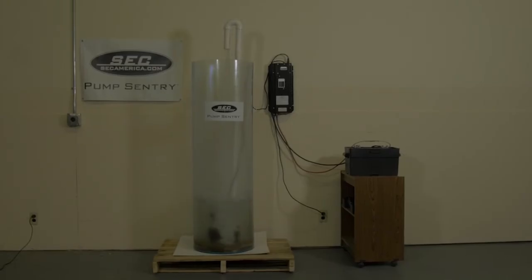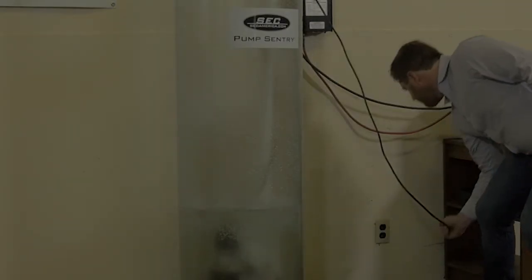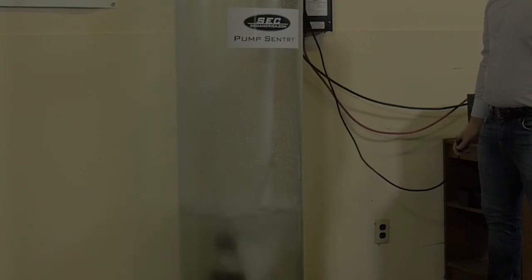The Pump Sentry unit interfaces between your pump and the AC wall outlet. When utility power is present, your unit charges the battery and channels power from the wall outlet to the pump. As soon as a power outage is detected, your unit switches to utilizing power from the battery, providing continuous, uninterrupted usage of your pump.